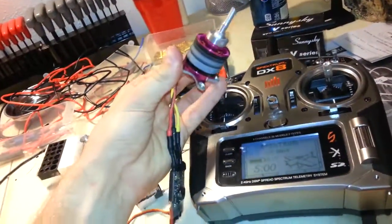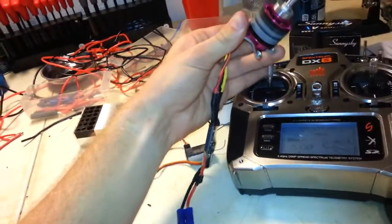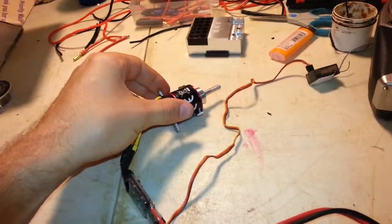Let's give it a shot here. Looking good, nice and straight. Alright, hope you enjoy it.